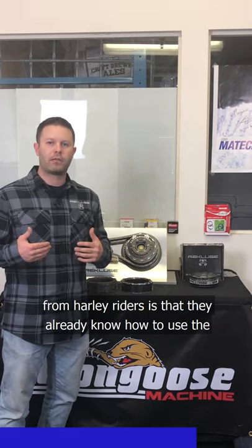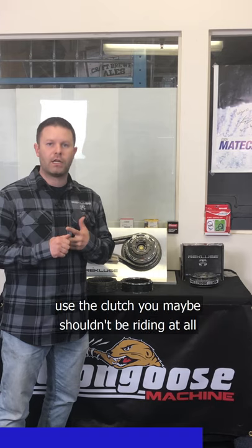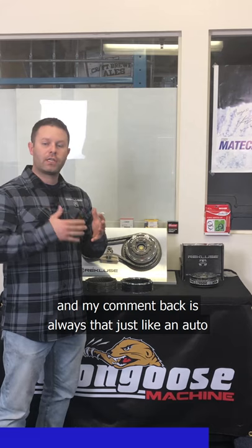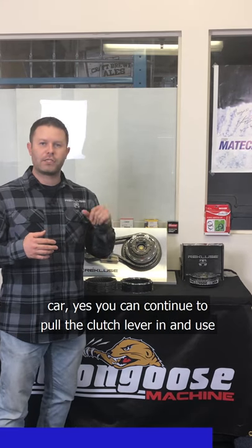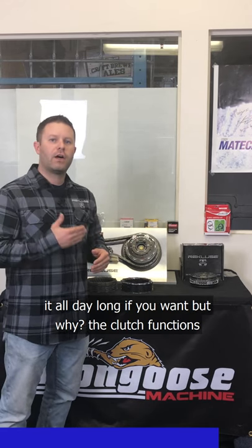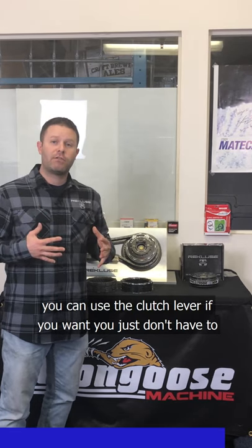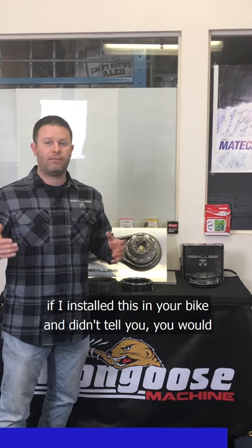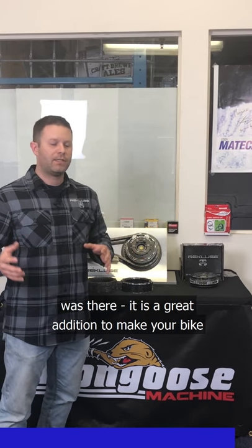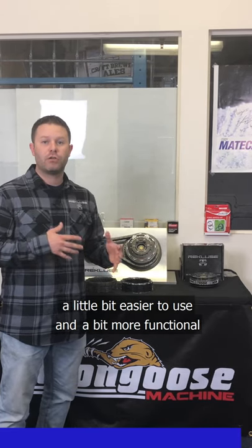When we demo this at dealerships or bike shows, the most common comment from Harley riders is that they already know how to use the clutch and already know how to ride — and that if you don't want to use the clutch, maybe you shouldn't be riding at all. My response is always: just like an automatic car, yes, you can continue to pull the clutch lever all day if you want — but why? The clutch functions amazingly, engages and disengages amazingly. You can use the clutch lever if you want, you just don't have to. If I installed this in your bike without telling you, you'd continue using your clutch lever and not even notice it was there.